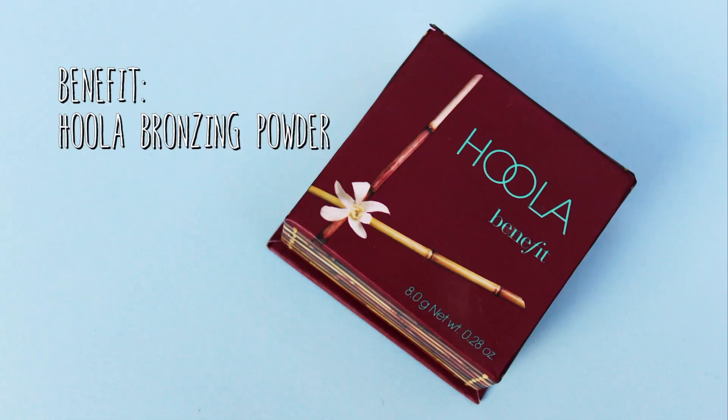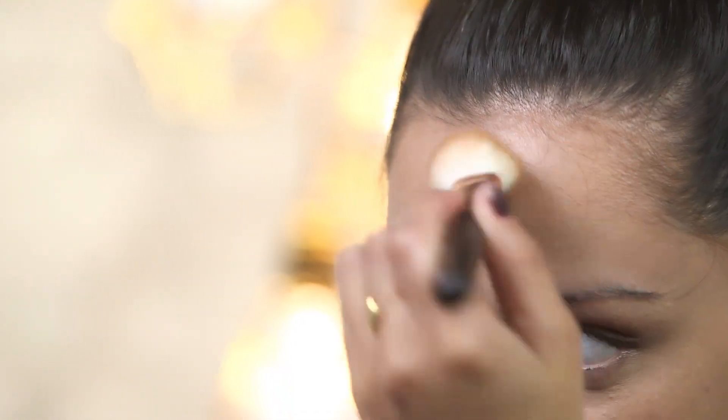We are going to go in and bronze. The bronzer I am going to use is the Hoola Bronzer by Benefit, and this is a really gorgeous shade which can be worn all year round. I am just going to go ahead and start bronzing my face in the usual areas. I like to always take it on my forehead where my hairline is. This is going to give us a really nice glow to the skin and make our skin look really nice and healthy and not all one colour.